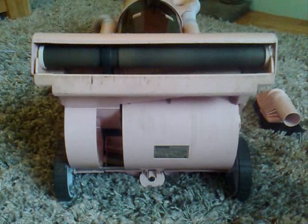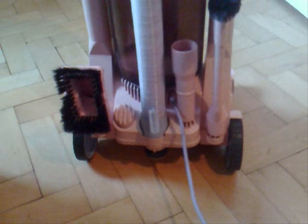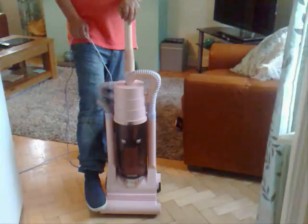A number of the plastic parts are broken and the fan case was separated, but I've managed to put it back together. It does even pick up now. It's a real rarity.